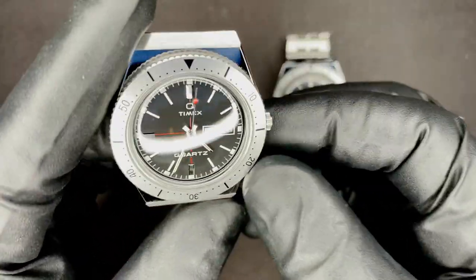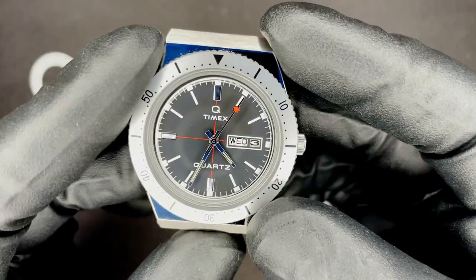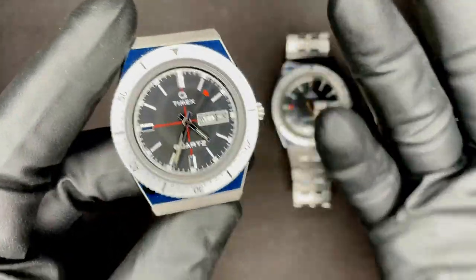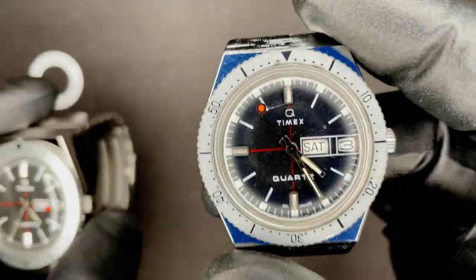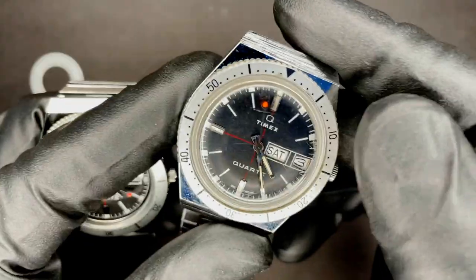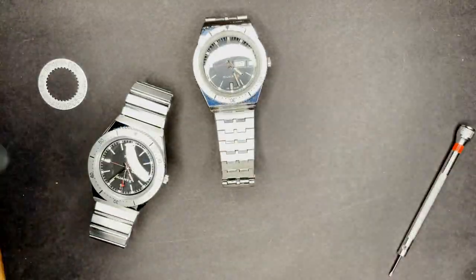If you can pick one of these up for a hundred bucks used or something, I think these have a lot of style to them. I just find regular quartz movements boring — the ticking bugs me. But this weird electromagnetic thing is really, really cool. Anyway, that's it. Thanks for watching.